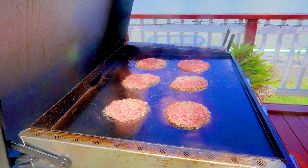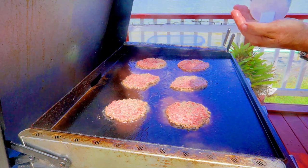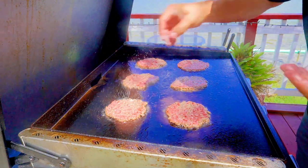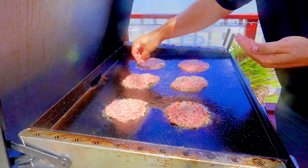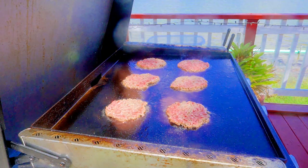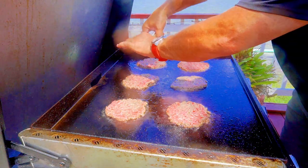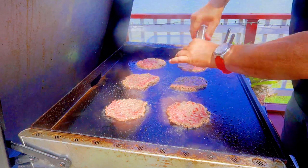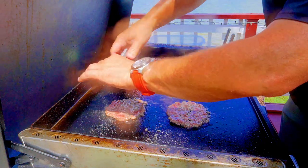Alright, right away — seasoning. We know we're going to do salt and pepper on all six patties. Pepper — yes on these, yes on these. Look how fast we're cooking! The sear is going to be incredible right there.